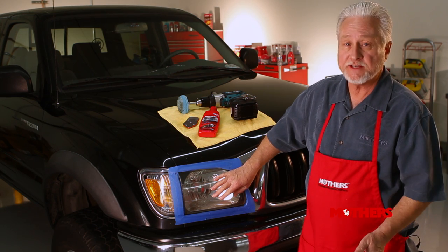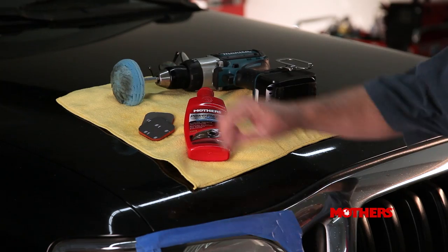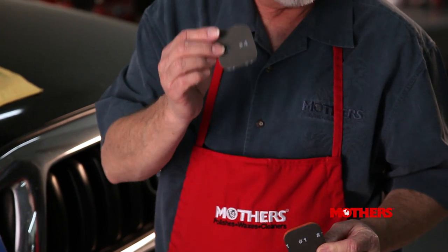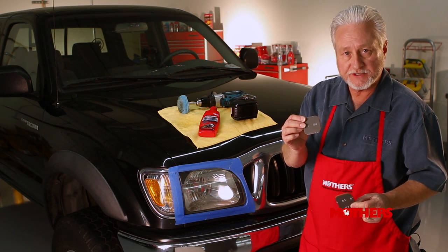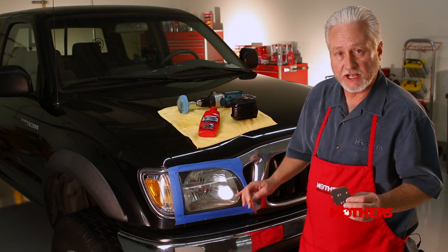But included in the kit is the Mothers Severe Damage Headlight Restoration Pack. This consists of two sanding pads, labeled number one through number four — one being the coarsest sandpaper, number four being the finest. We're going to work our way from coarse to fine to remove the defects from this lens.